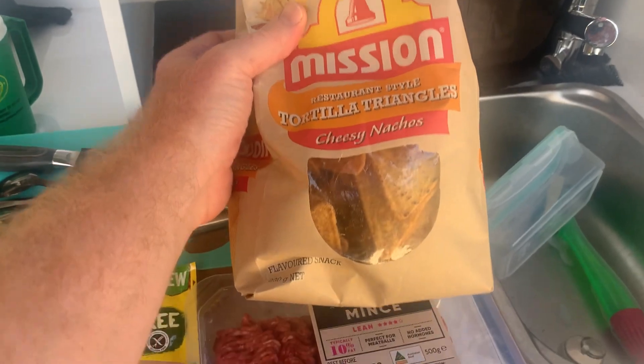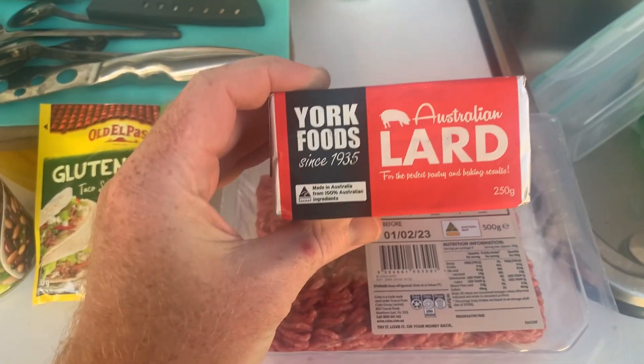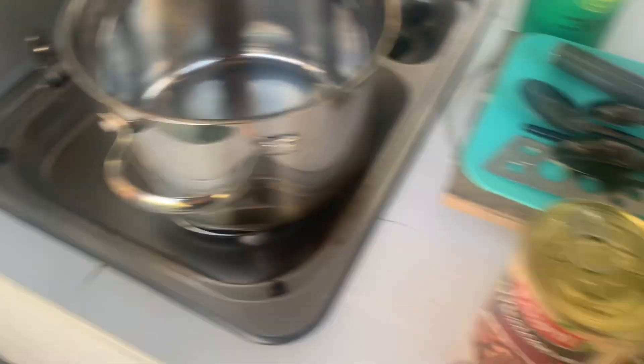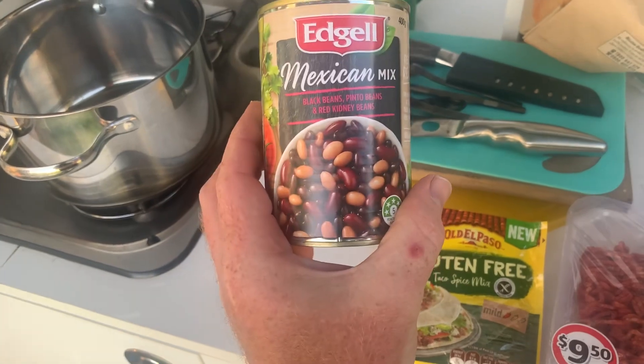Got some nacho chips — going to need that. Some mince. Some lard. This is so you don't need to use oil; you just cut some of this up, chuck it in your pan — that is your oil. Spice mix for flavor. Mexican beans for better digestion.